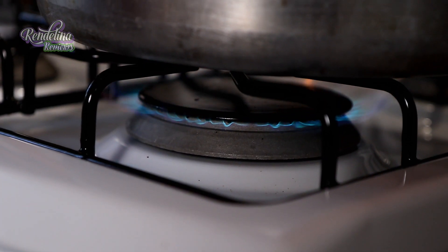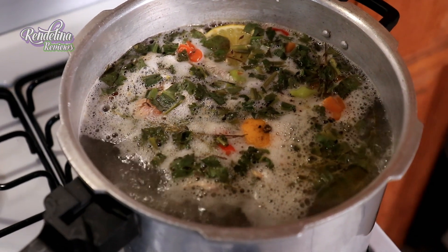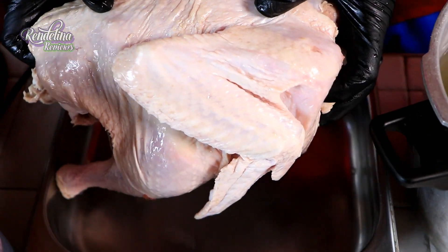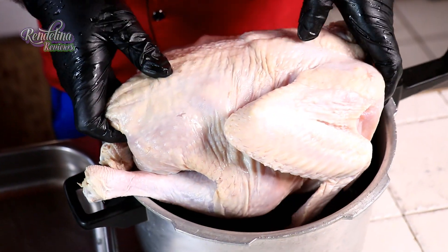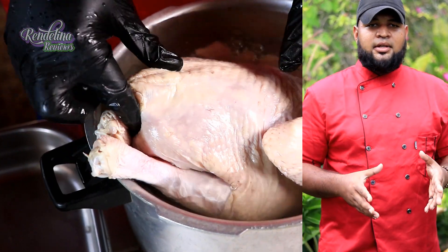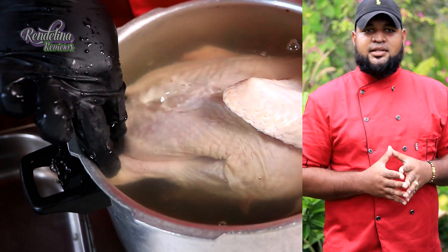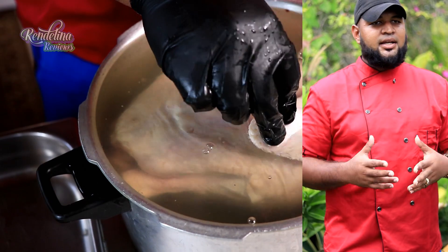As soon as it starts to boil, maybe for two to three minutes, once the water starts to bubble, switch it off. Allow it to cool. And once it is cooled, we'll submerge the turkey in there and let it brine for at least 12 hours — you can go 12 to 16 hours. The safest bet is 12 hours; you can leave it overnight.